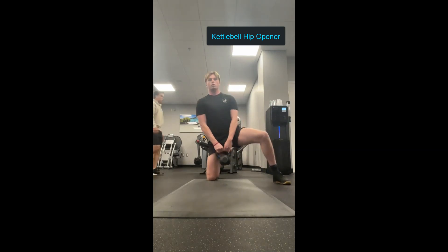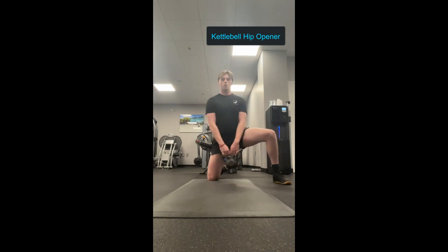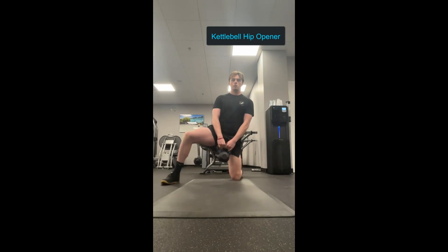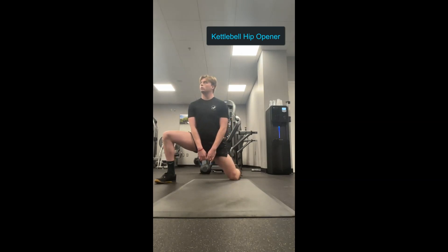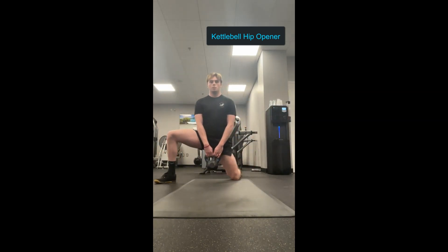First we're going to do the kettlebell hip opener. This is a great stretch for your hips — the kettlebell adds some load to get some stretch in that groin. You're going to kneel, put one foot out to the side, and lean into the stretch. You can hold it for five seconds, then relax and repeat. You can do five rounds of five seconds, something like that, whatever works for you.